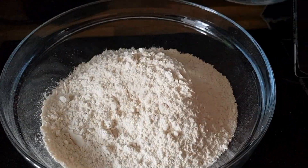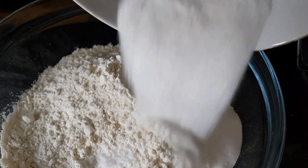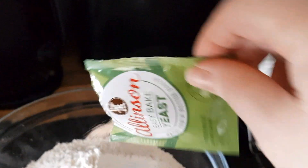Then you've got to add 500 grams of strong bread flour, 1 teaspoon of salt, 75 grams of caster sugar, and 7 grams of fast-acting yeast into a bowl. You make a well in the centre.